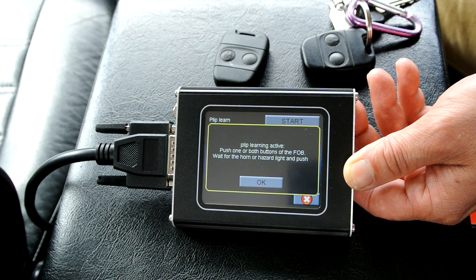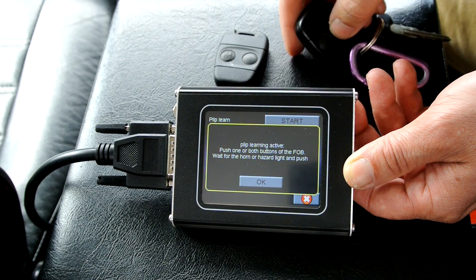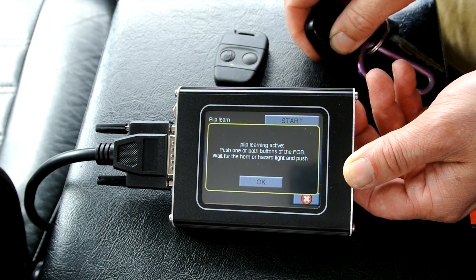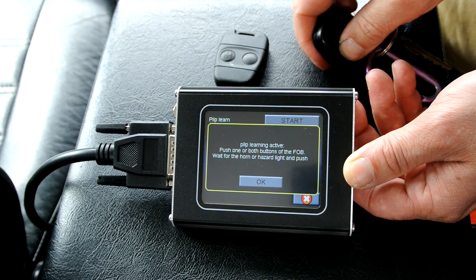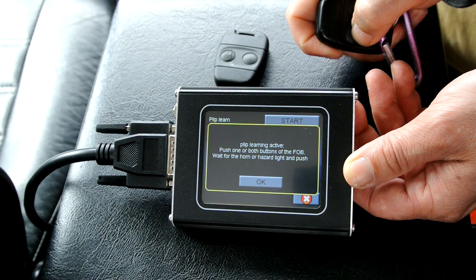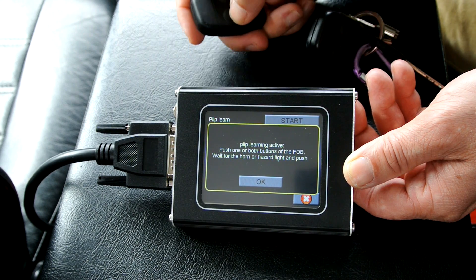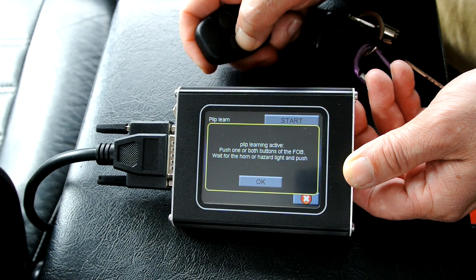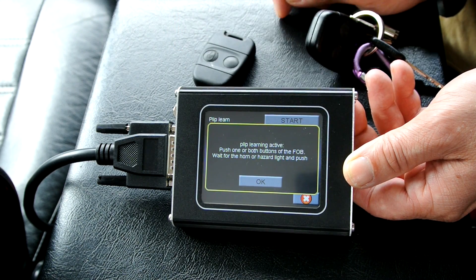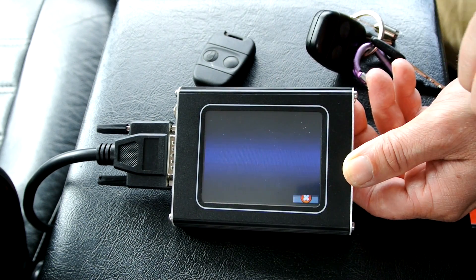It says it's learning, so push one of the keys — I'm going to press this one. You'll have to push it a couple of times until you hear the horn sound. There we go. And then we'll do the other one. There we go — so that's as easy as that. Both keys now lock and unlock the car.